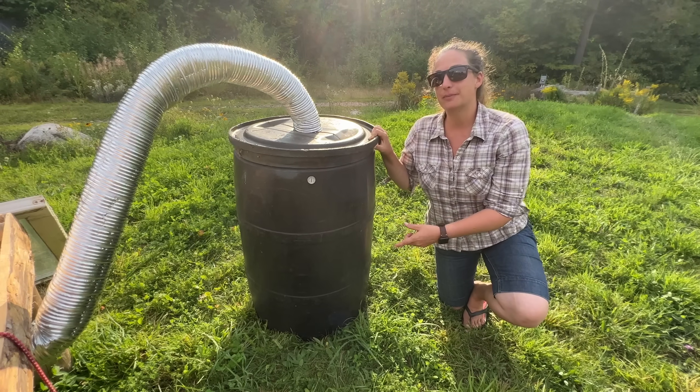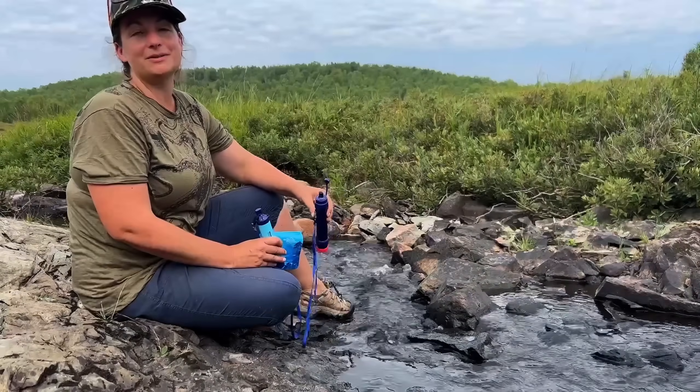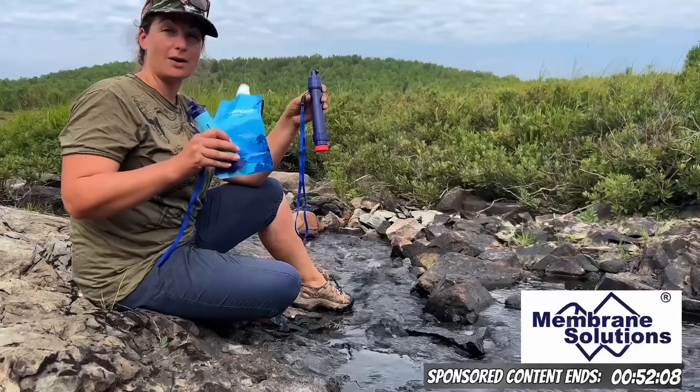Let's have a look at the primary heater that we decided on for this unit. But first I'd like to thank the sponsor of this video, Membrane Solutions, and their water straw and water squeeze system.